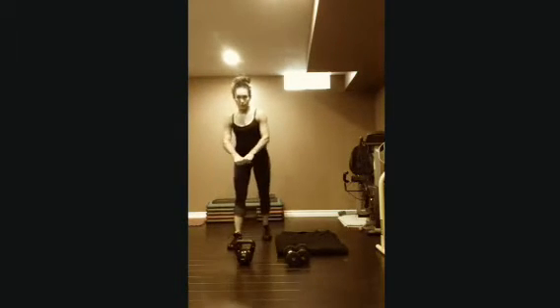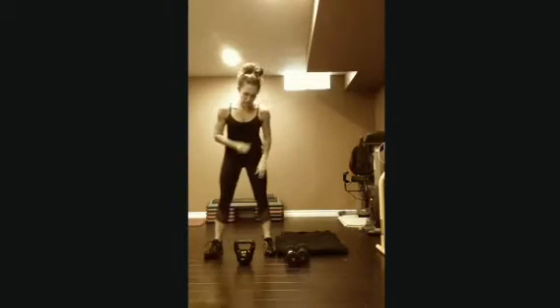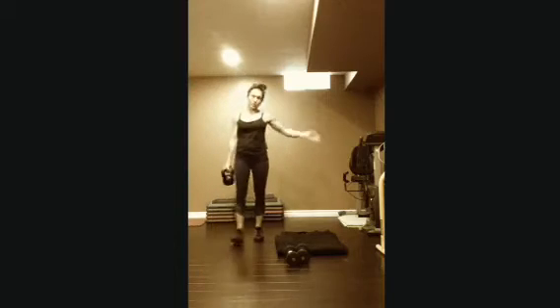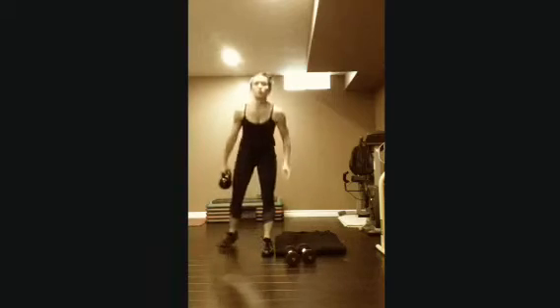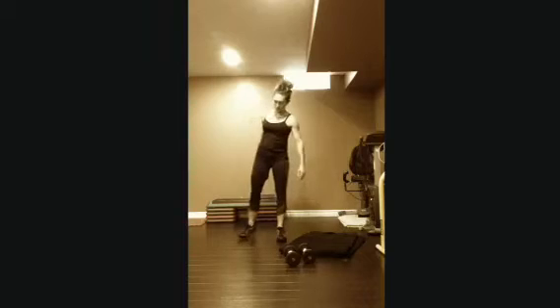I'm going to share with you the dirty dozen workout that I did at the last hotel I was at. I didn't have any kettlebells for the first exercise, but I just used a dumbbell. They were a little bit awkward, so if you have one of the ones that aren't huge, we're all set. I'll show you it both ways — with a kettlebell and with the dumbbell.